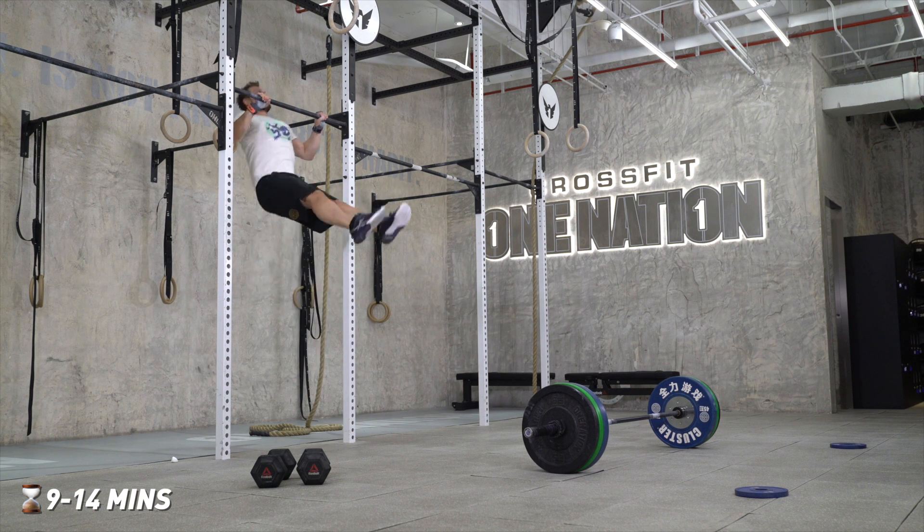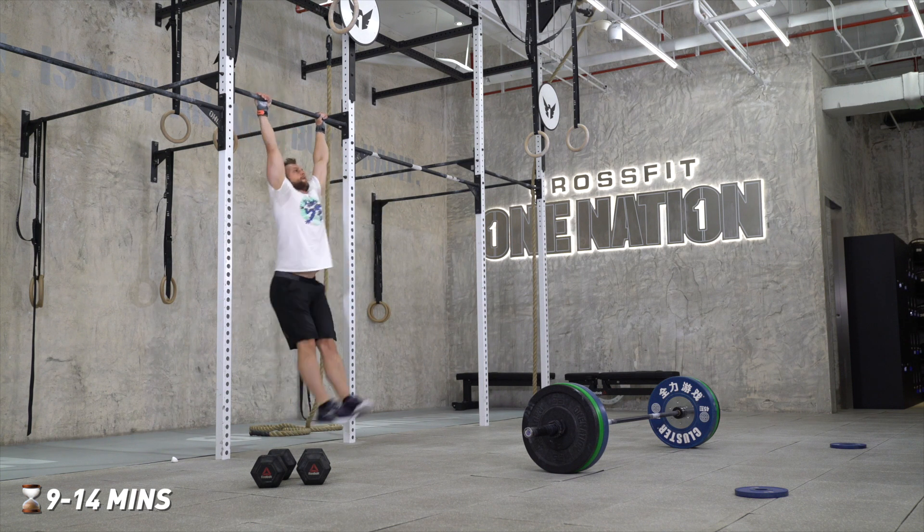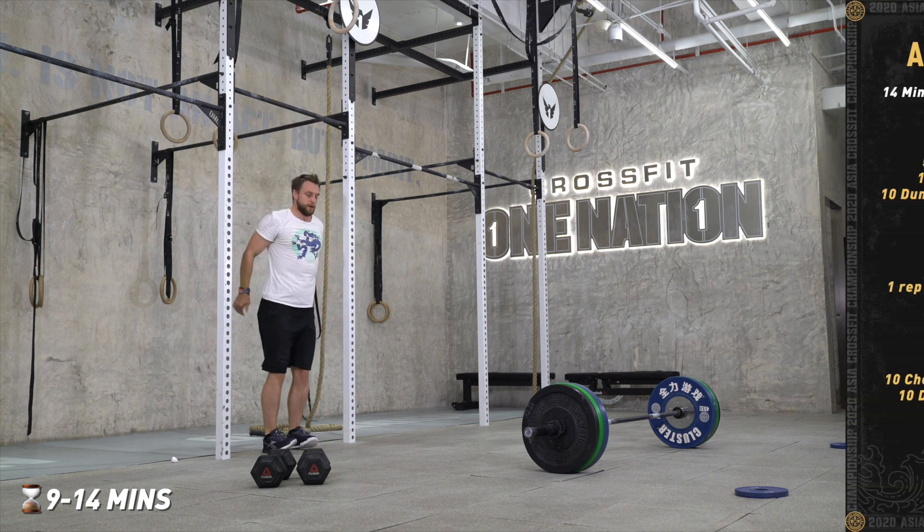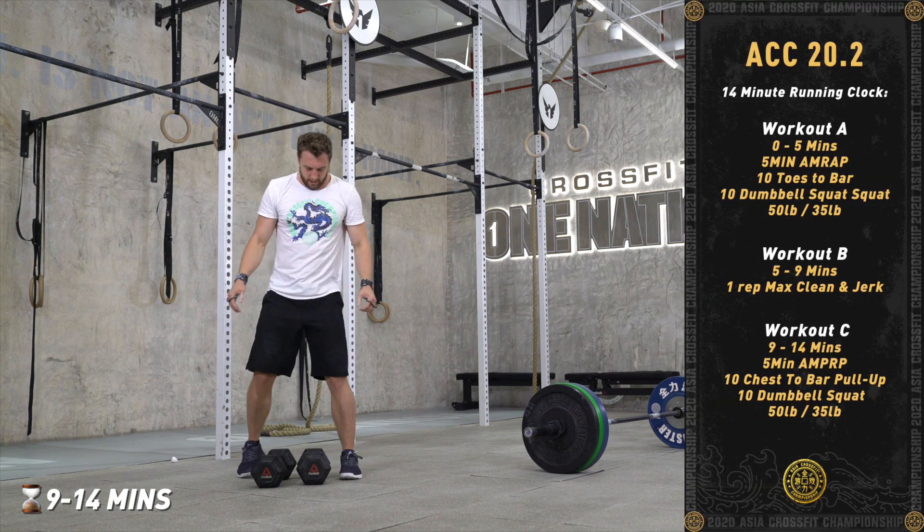From minute nine to minute fourteen, the athlete will finish another five-minute AMRAP doing 10 chest-to-bar pull-ups and 10 dumbbell squats.